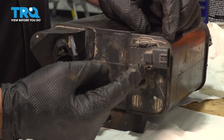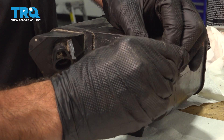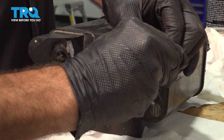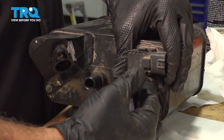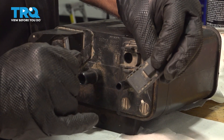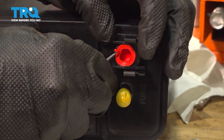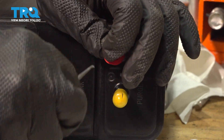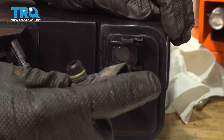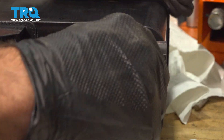On the top of the unit, we want to pull this off — open up the two little tabs. This is a pressure switch. Pop that out; it's just a rubber O-ring. We're going to swap that over. I'm going to remove this cap using a small pick, pull that out, take your new component, line that up, and press it in.